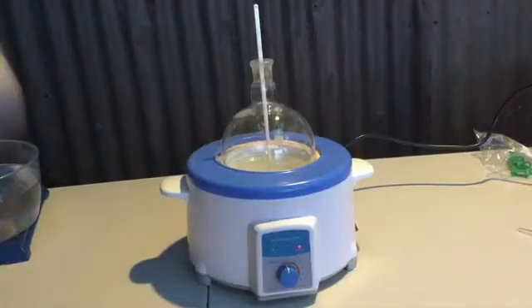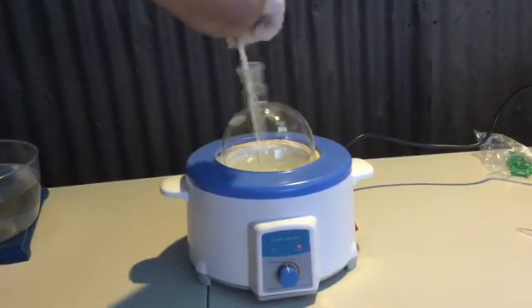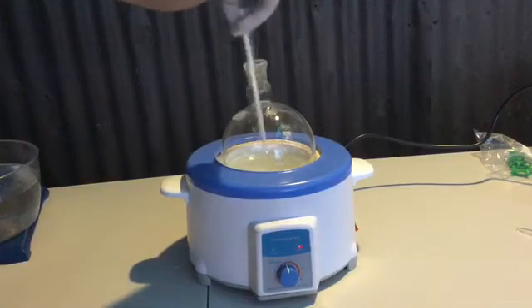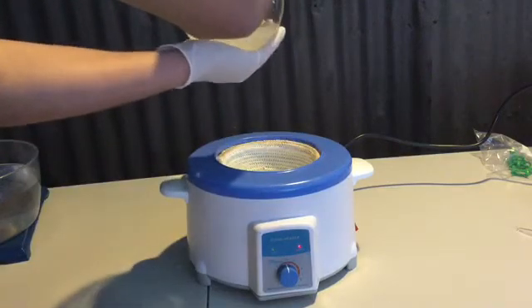After cooling, the flask was then placed back on the heating mantle and the temperature was set on medium. I'm using a plastic chopstick to mix the solution, which is not very professional; however it worked well for mixing. If you have a stir bar on hand, it will be much more efficient.